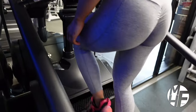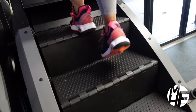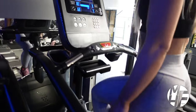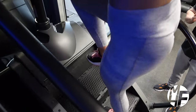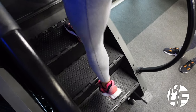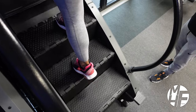Ashley uses this daily so she's a seasoned pro on this machine. There are various ways to use it - you can use it one step at a time, or go two steps at a time where her feet miss one tread. You can make it even more advanced by doing a glute kickback as you're stepping up.